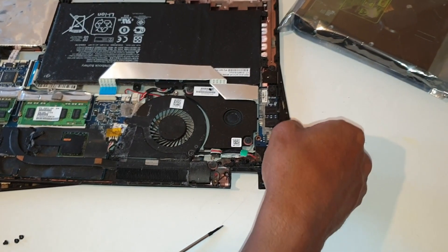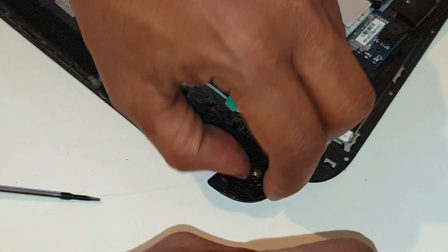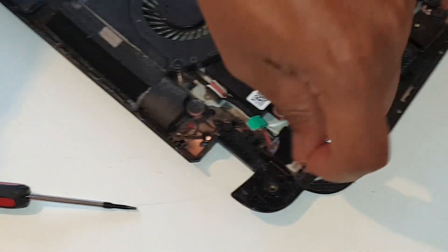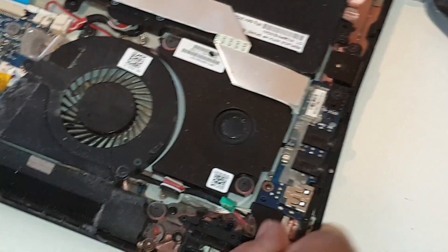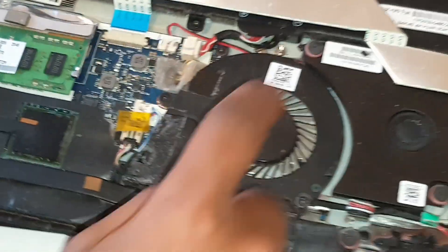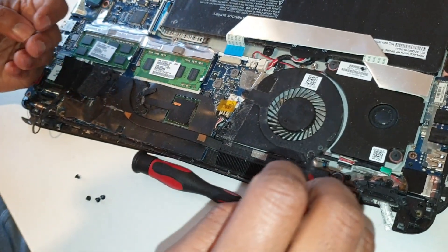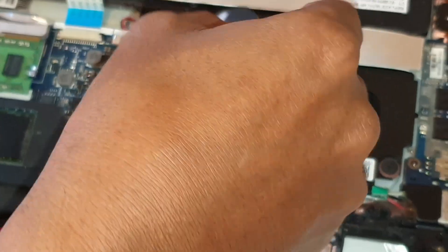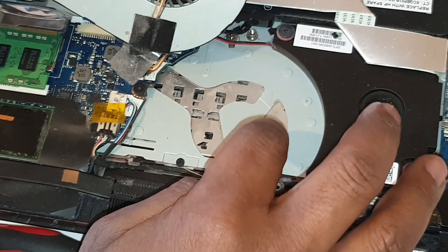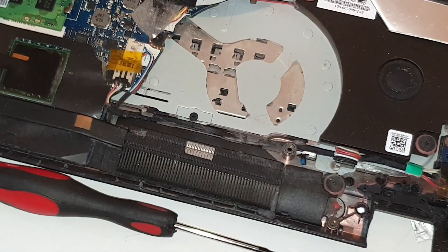This is the best part of USB, this is the best part of the TPM, and this is the best part of the machine — CPU. Here we are going to install the CPU.